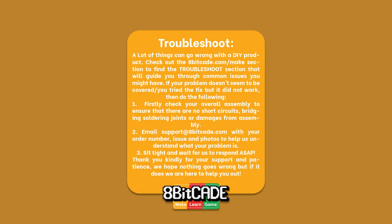A lot of things can go wrong with a DIY product. Check out the 8BKid.com/make section to find the troubleshoot section that will guide you through common issues. If your problem doesn't seem to be covered or the fix did not work, then do the following: firstly, check your overall assembly to ensure there are no short circuits, bridging solder joints, or damages from the assembly process. Two, email support at 8BKid.com with your order number, issue, and photos to help us understand your problem so we can work with you to make a fix. Step three, sit tight and wait for us to respond. Thank you kindly for your support and patience — we hope nothing goes wrong but if it does, we are here to help.